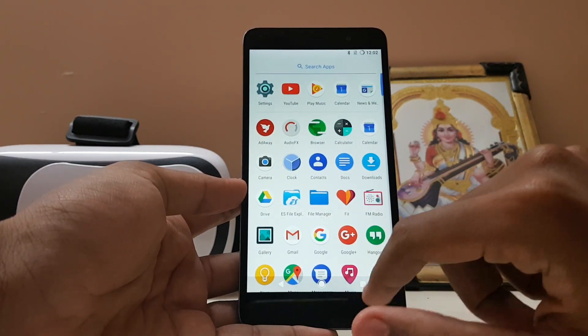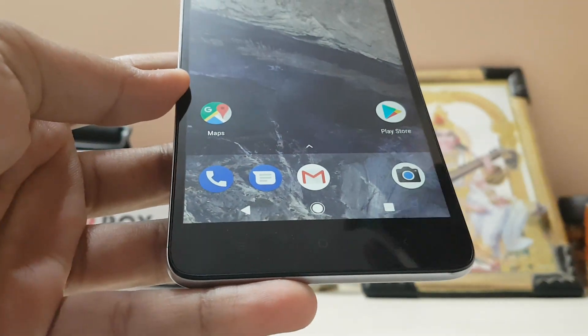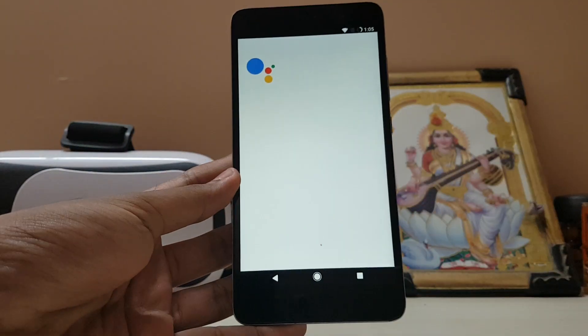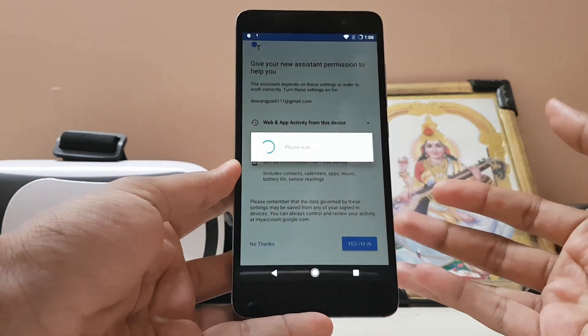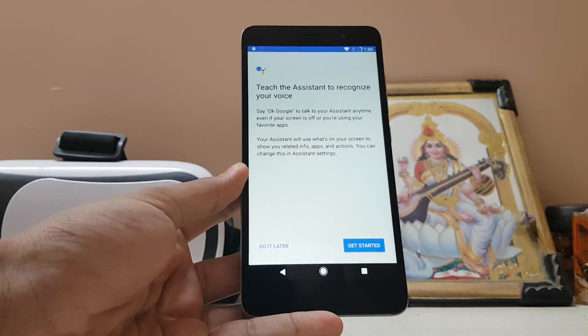If you go to the nav bar, this is not just a theme — this is the actual one from the Pixel. If I tap it, there's a bit of animation. Here is the Google Assistant without even changing your device name from Redmi Note 3 to Pixel XL — a very nice thing. And if you've never used your Redmi Note 3 with a nav bar, just do it without using a hardware case. It's a very nice feeling.